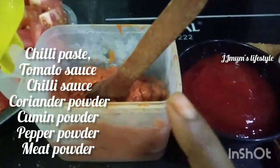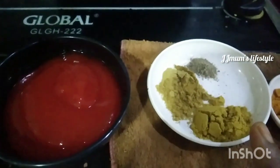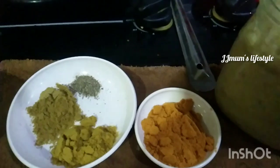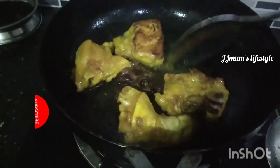Add two chilies. We will add chili sauce, then add some more chili sauce. Add 1 spoon of chili sauce and then add a little bit more chili sauce.